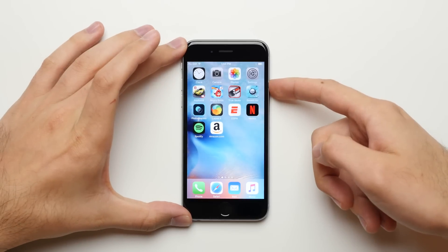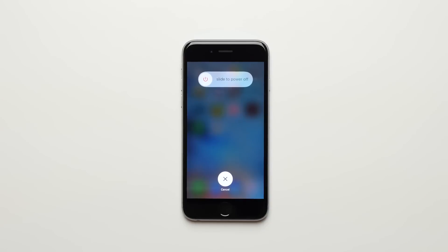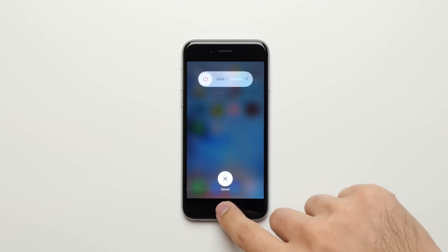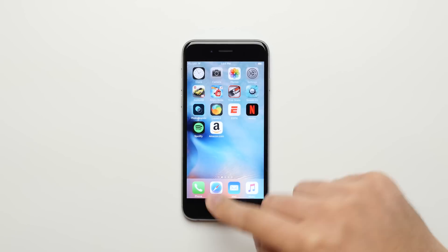Without any further ado, let's figure out how to actually do it. It's actually really simple. All you have to do is press and hold on the power button, and you wait until you get the slide to power off screen. Now you don't actually touch the screen — you just press and hold on the home button, and hold it for a few seconds until the phone takes you back to the home screen. And there you go.